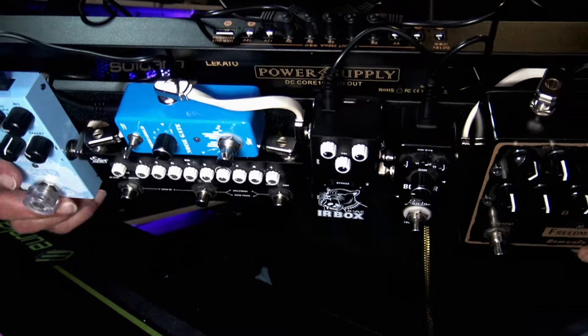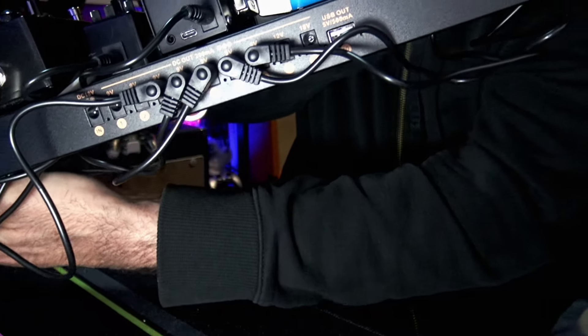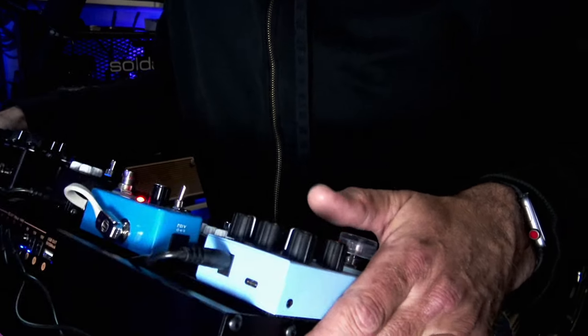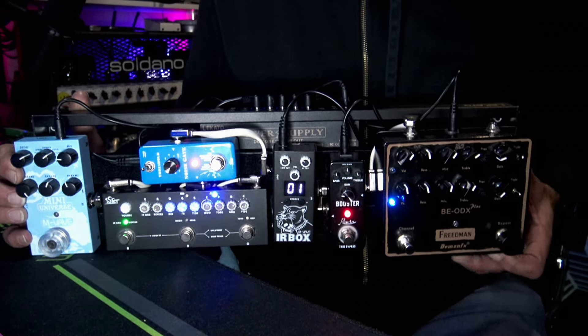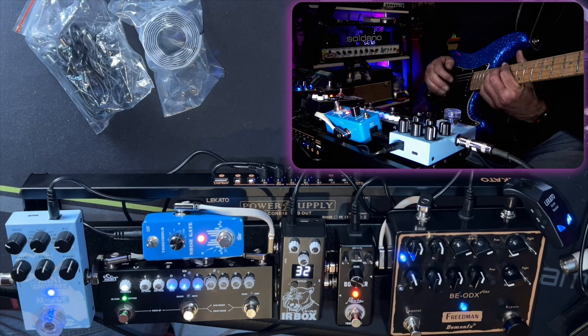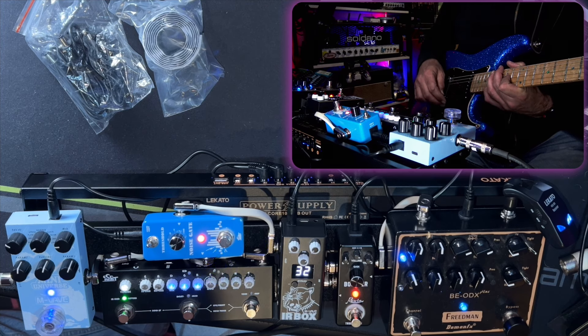I wish the 18-volt input could stay on the outside the way it is, but I wish they could arrange it so that all of the outputs for the pedals are underneath. Regardless, it's all working, working well, juiced up, powered up — and here's a quick bit from that video just to show you how clear it sounded.